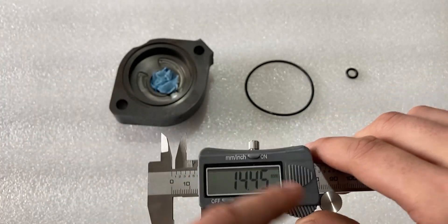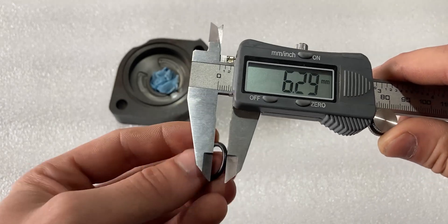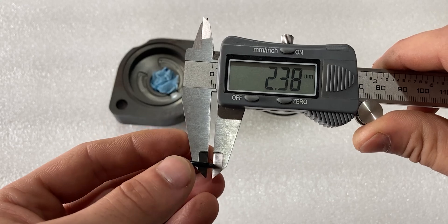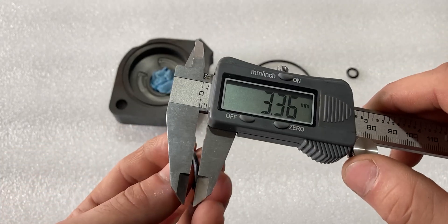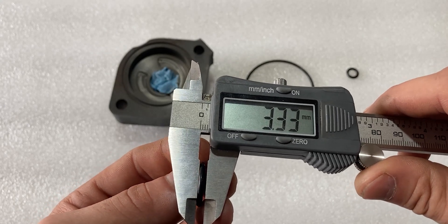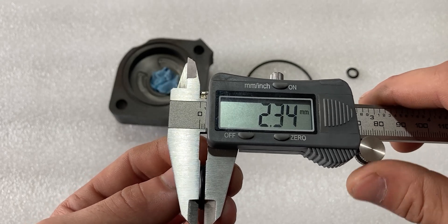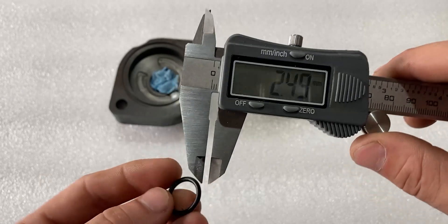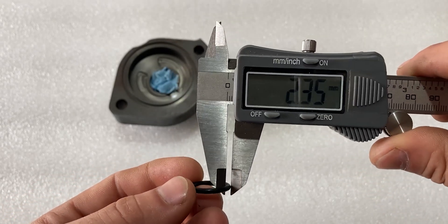Now to measure the cross section we can measure it from the front — that comes to 2.38. There is always a slight variation on o-rings as they are not always perfect; they do have a tolerance. Measuring from the side we get 2.35, so we had 2.38 one way and 2.35 the other, which is very close to 2.4 millimeters.